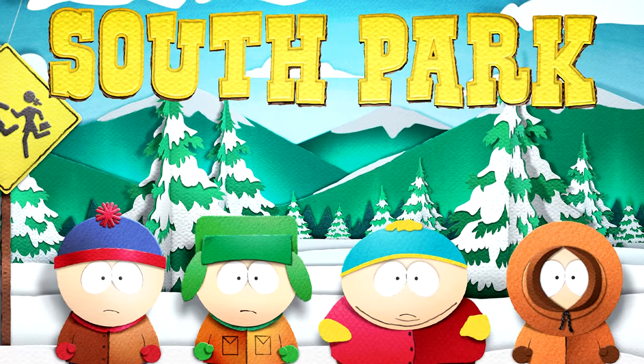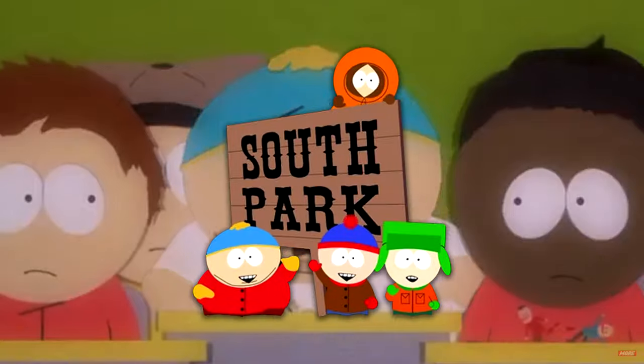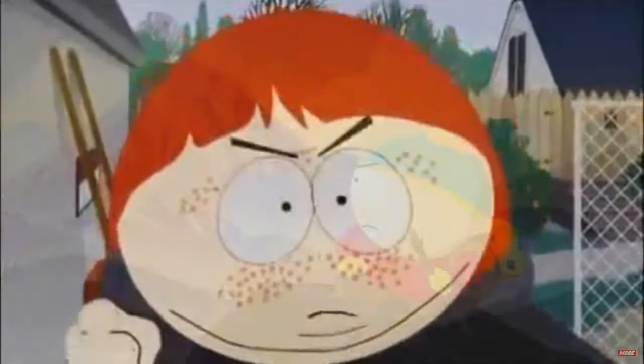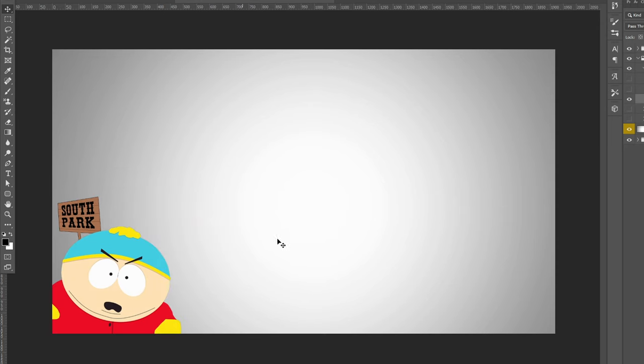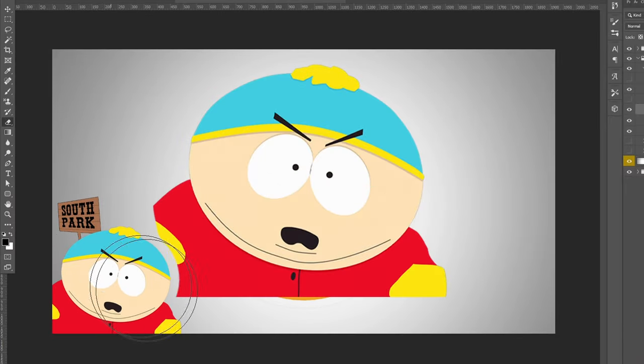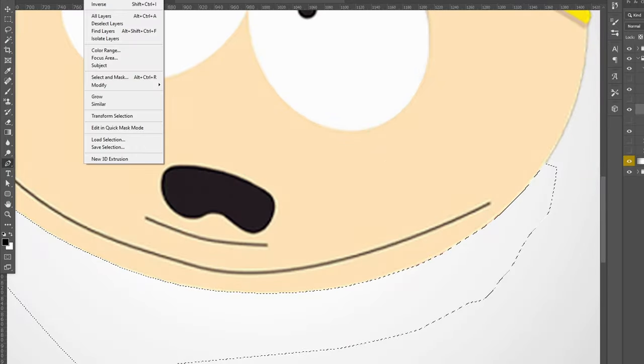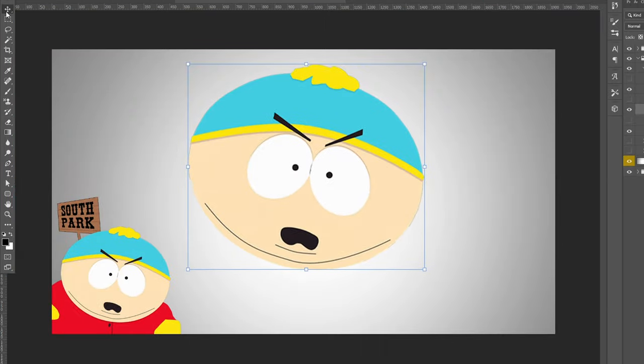We're starting with Cartman from the popular cartoon South Park. Cartman in the show is usually pretty mad, so we're going to use this mad emoji as the base, and I'm going to try to cut off each part of Cartman himself and place each little part onto the emoji to see how that looks.